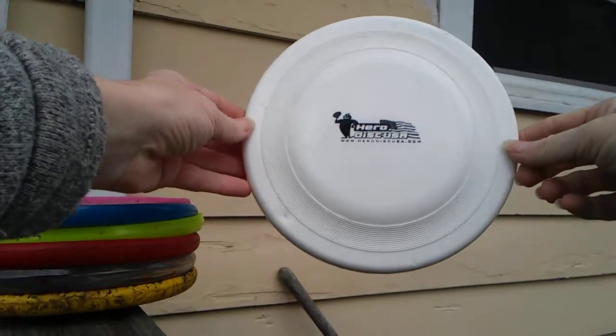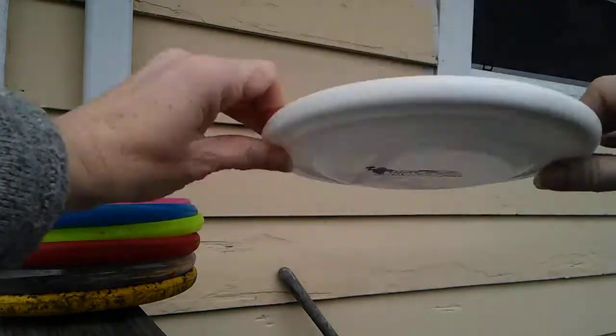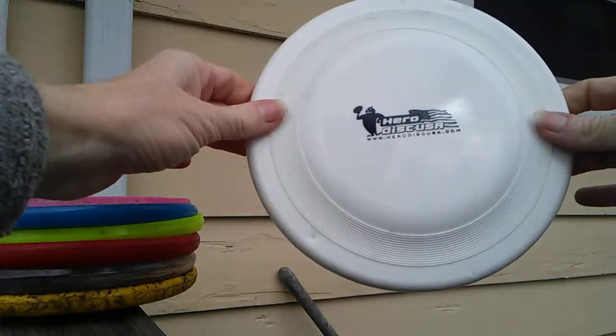Hero Atom 185 regular plastic. It's a very small rim, flies pretty nicely.